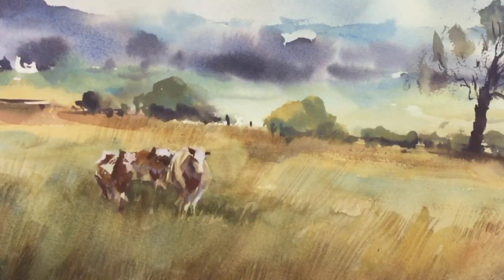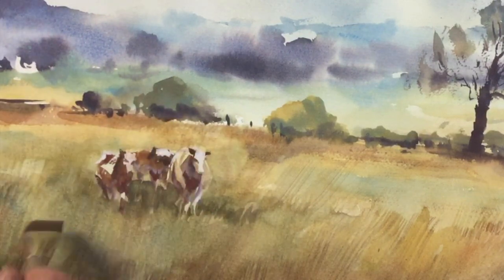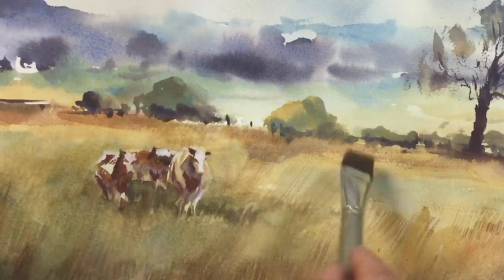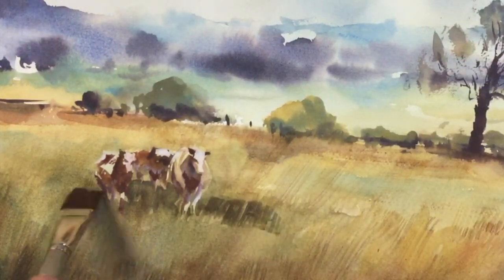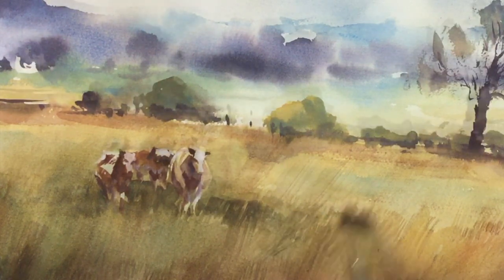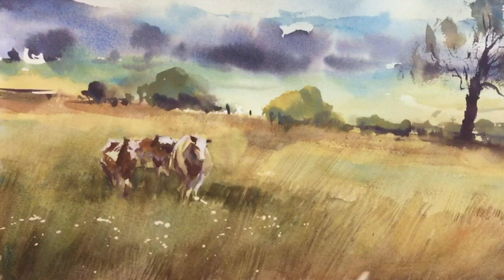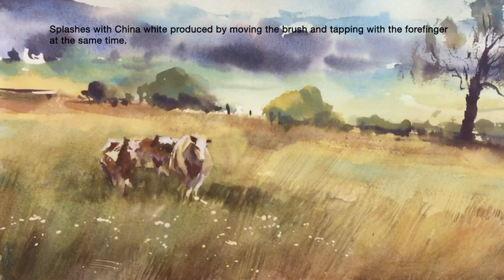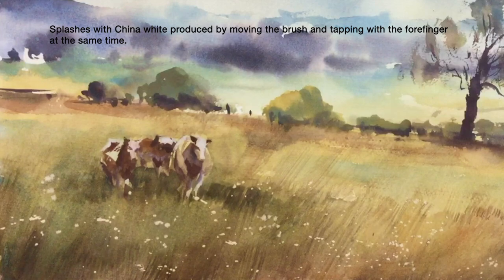I'm gradually darkening the field behind them and they seem to be fitting in a little bit better with their surrounding area now. Don't be scared to use a square brush — this one's a half-inch synthetic. At this stage I've decided to do some splashes using a round brush with china white. I'm tapping with my forefinger whilst directing the brush across the paper.